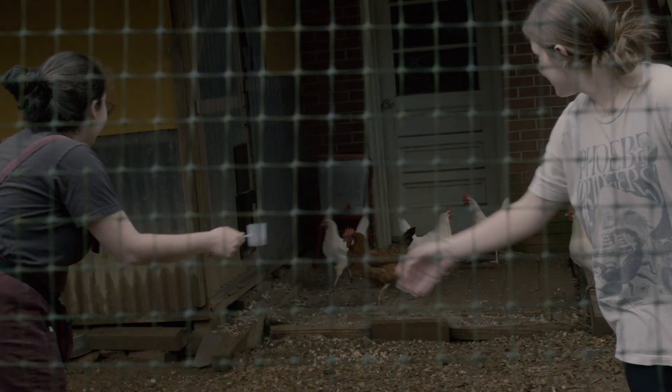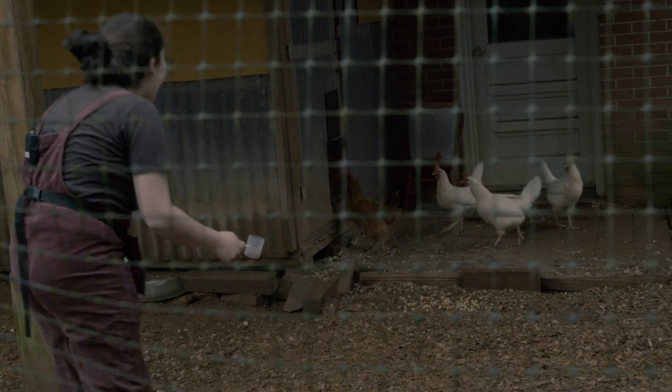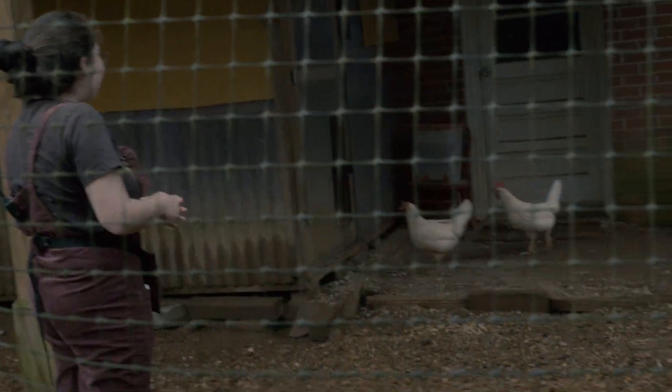I'm sorry chickens, I'm so sorry. Look I have Wormies! They hate me! They hate you so much!